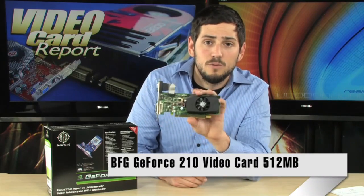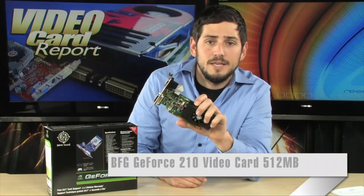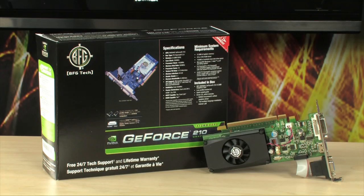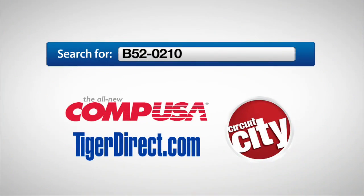There you have it — it's the BFG GeForce 210. Any questions, feel free to email me, and I'll see you guys next time. For more information on the BFG GeForce 210 video card, type B52-0210 into any major search engine.